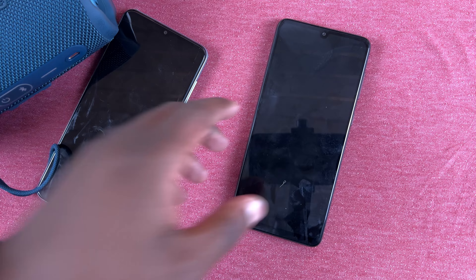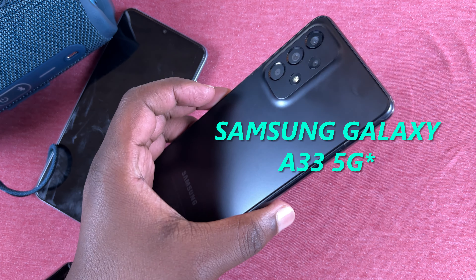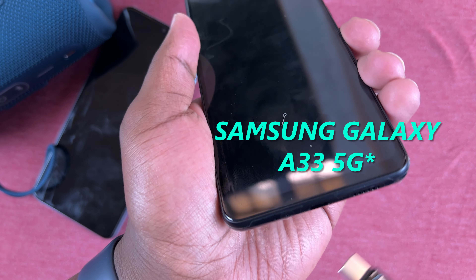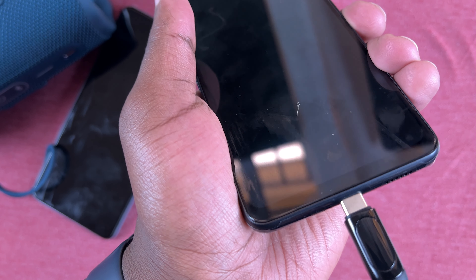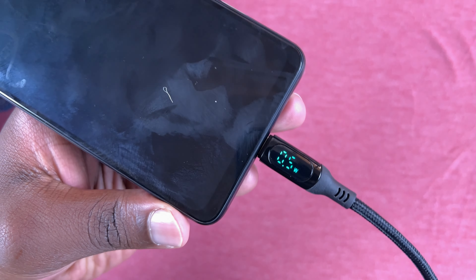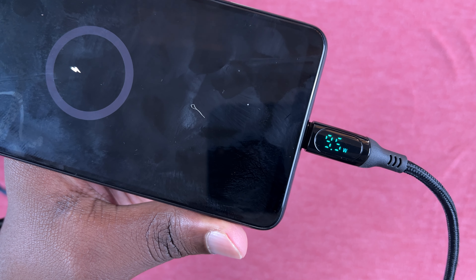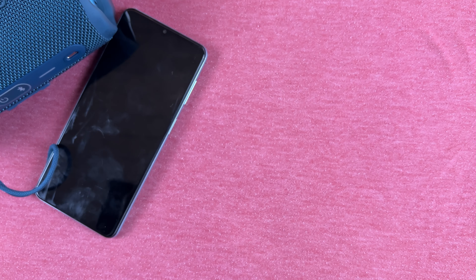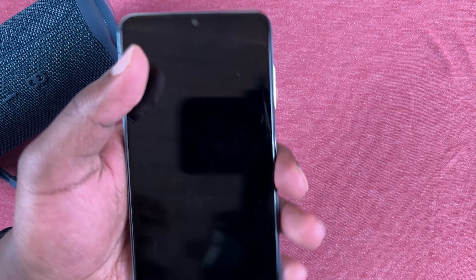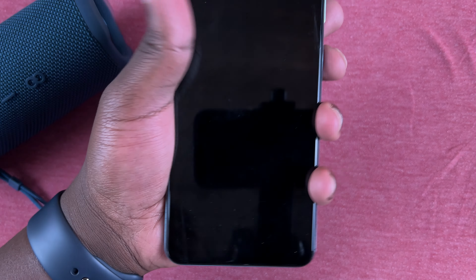With the cable ready, let's charge a few devices. This is a Samsung Galaxy A72 5G. Let's plug it in — USB Type-C — and as soon as you plug it in, as you can see it's charging at 9.5 watts. I'm not sure if that's accurate or not — let me know in the comments below.